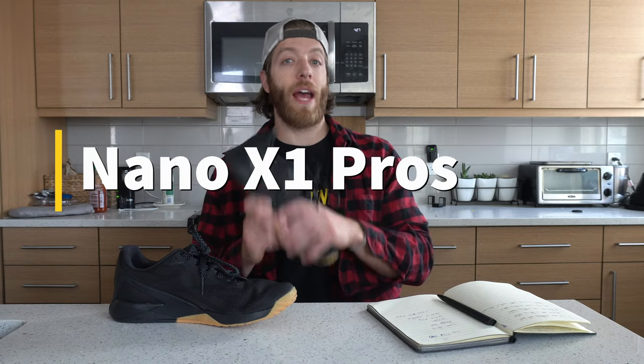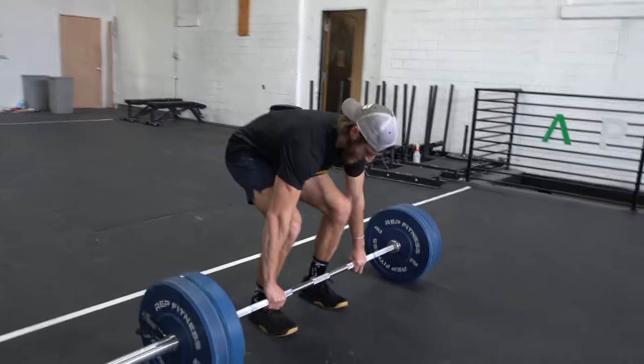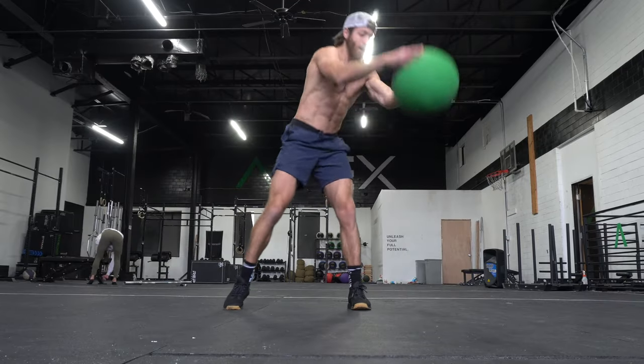Three things to like about the Nano X1. This is called the shoe of fitness. Number one is it's pretty lightweight and maneuverable compared to other cross trainers on the market right now that are a bit more CrossFit centric and a bit heavier in nature. This shoe is pretty lightweight and maneuvers really well.